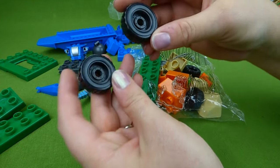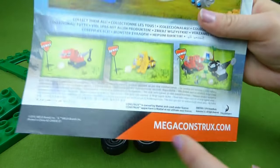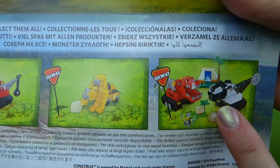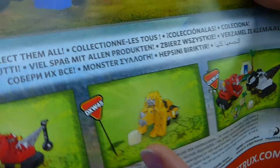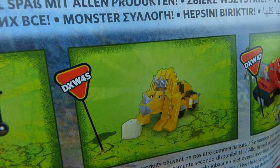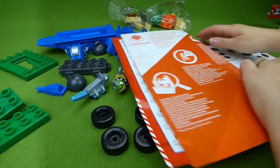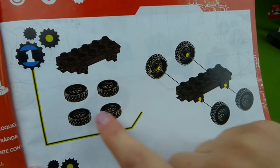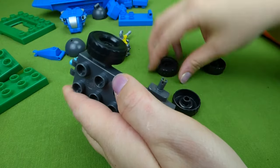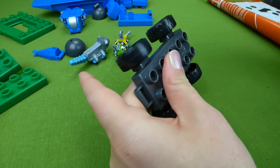I found some tires — I think we're going to need those pretty soon, so let's put them over here. On the instructions, it shows a Tyrox, a Dozer, and then here is the one we've already done with Ty and Destrux. I'll keep my eye out for the Dozer. Instruction number one: put the tires on the main body piece. One, two, three, four — four tires.